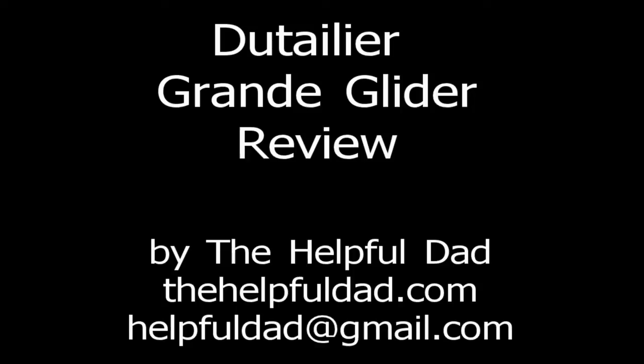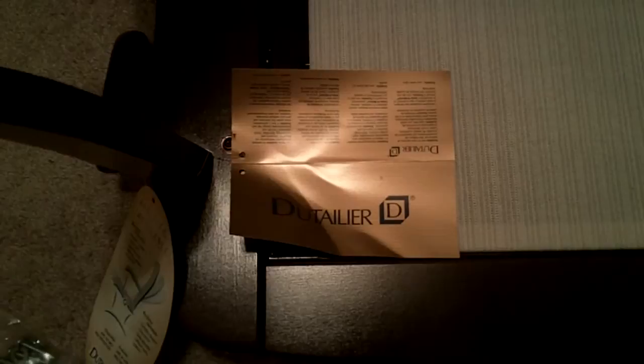Hi there, friends, and thanks for joining us for another product review from The Helpful Dad. Today's product is the Deutellier Grand Glider Review.